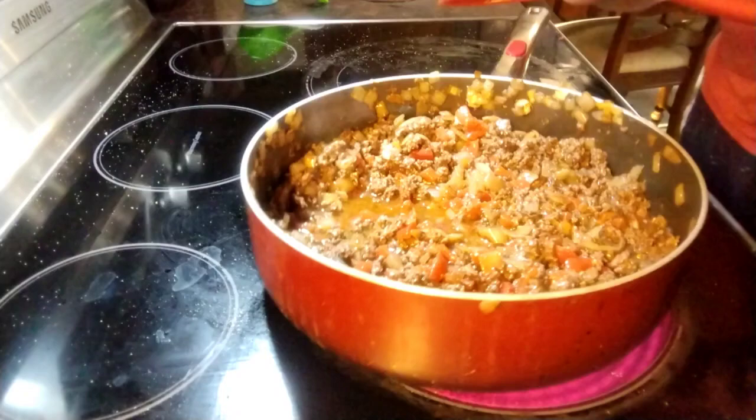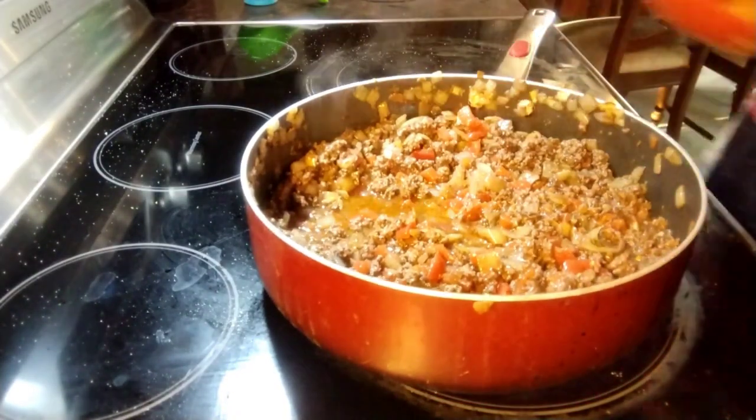And we're going to get started on our next sauce, which is a bechamel sauce.